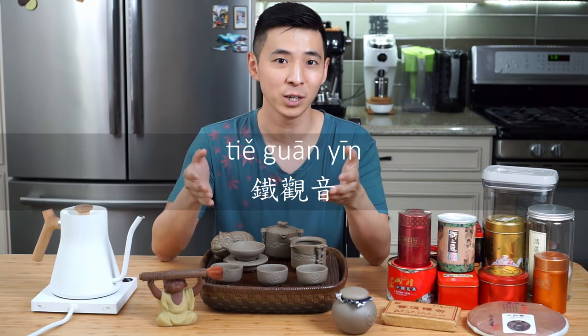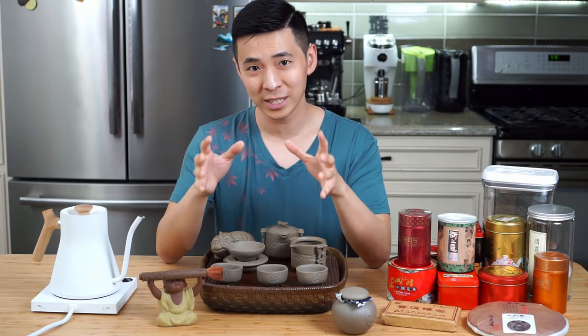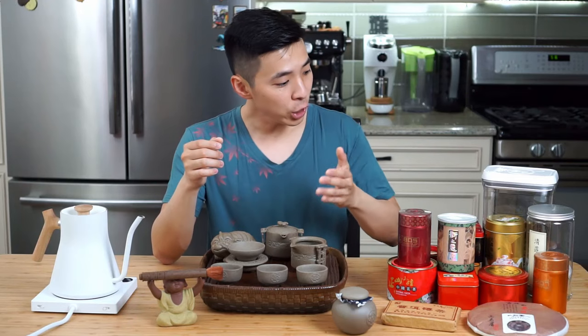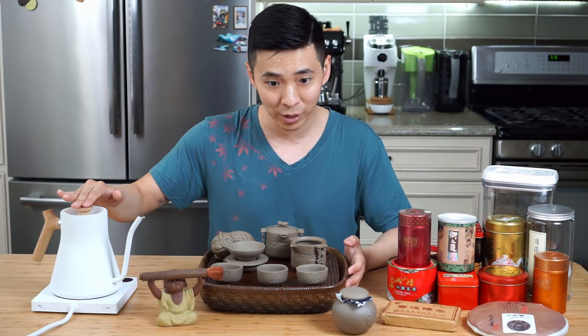The tea we are brewing today is actually my favorite tea, called the Tieguan Yin, which comes from the Fujian province in China. A high-quality Tieguan Yin can go up to about $3,000 USD per kilogram. The Tieguan Yin is considered an oolong tea, but it's more often considered to be in between a green and a black tea. The temperature for brewing Tieguan Yin is going to be around 200 degrees Fahrenheit. If you're purchasing tea from dealers, just ask them the best temperature to brew at. I've already boiled the water and have it held at 200 degrees Fahrenheit.